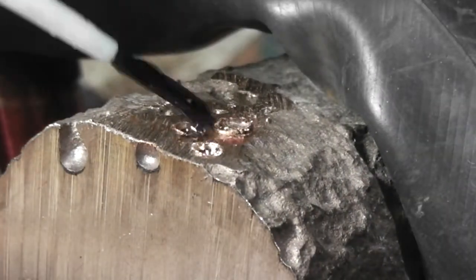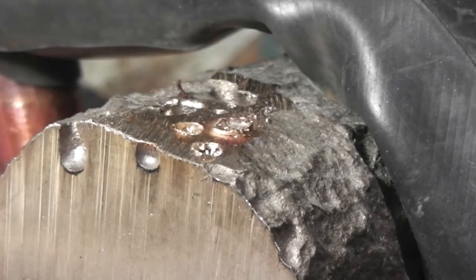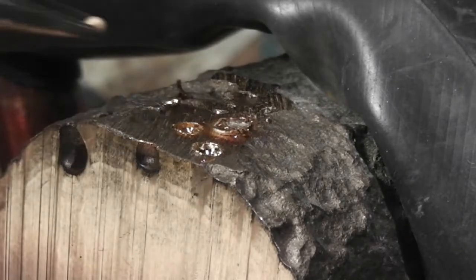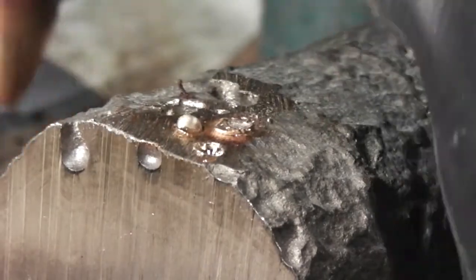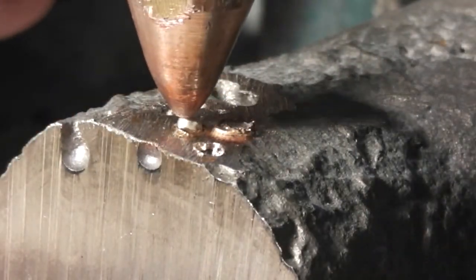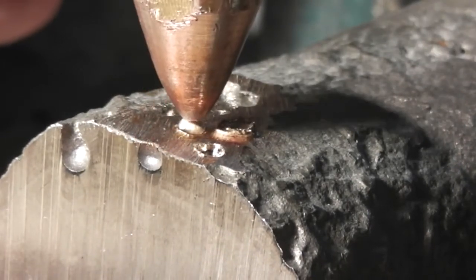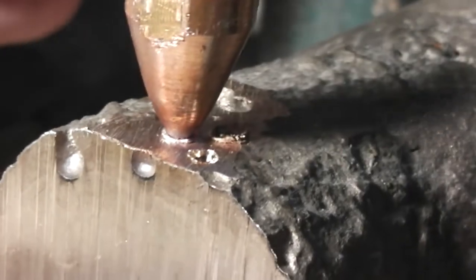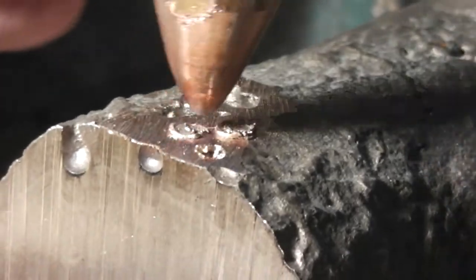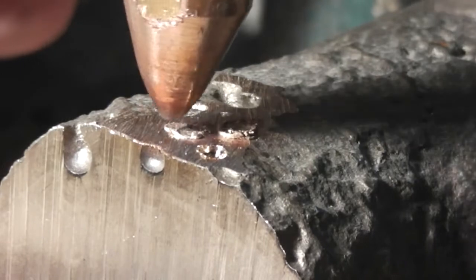The second pit is less than 1⅛ inch deep. Flux is applied. This second pellet is slightly larger than the 1⅛ inch pit. It should be sufficient because the hole is not as deep as the first hole. A few extra welds are done to be sure that the pit is welded.